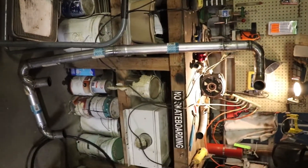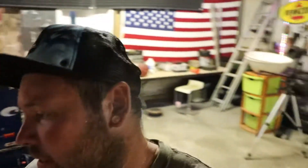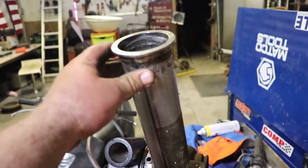Now all I have to do is mount it back on the car and mount this piece. I'll show you the rest of it real quick — if you're new to the channel, this is what's going on. This piece right here v-bands and goes up.